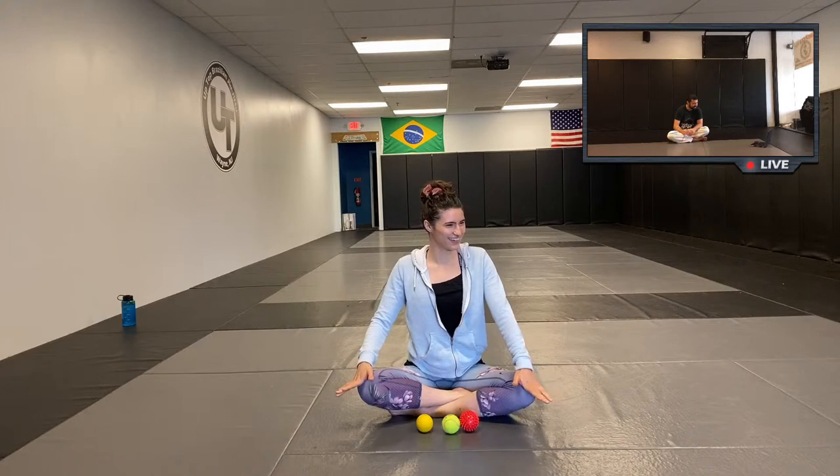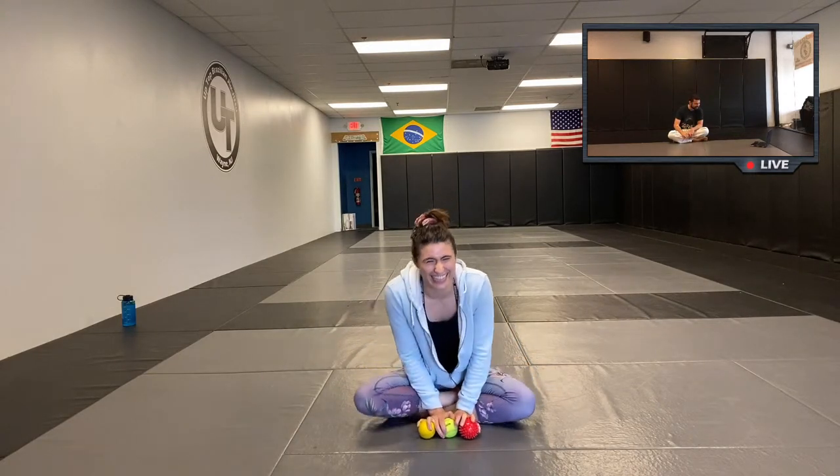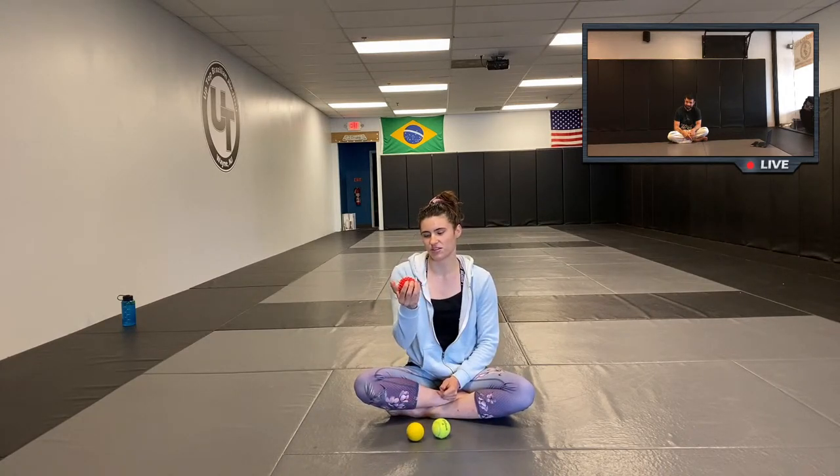Welcome. Today is myofascial release, otherwise known as pressure points or trigger points, with some acupressure techniques as well. I have three different kinds of balls you may have around the house: a lacrosse ball, a tennis ball, and one designed for people with plantar fasciitis that you roll on your foot. You can find them at Five Below or REI for about five or six dollars.